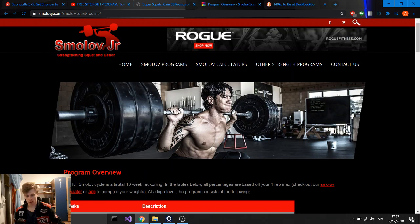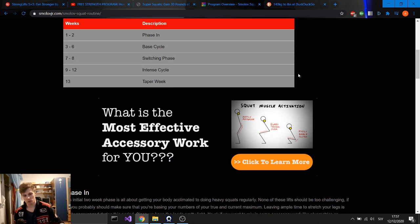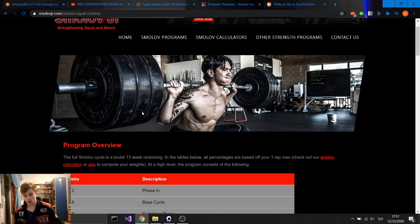Smolov is definitely a very hard program. With this program I achieved my all-time high — my personal record on squat. So it definitely worked for me and it will work for everyone. It's a great method, it's very hard. If you're looking to increase your bench or your squat, go for this one. And that's all — these are the four of my favorite programs. If there are other programs that you think are very good and that I should talk about in the next video, please let me know. Thank you, see you next time, bye bye.